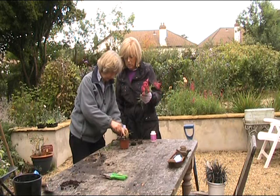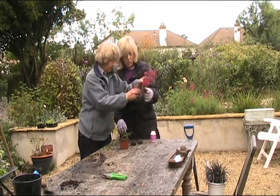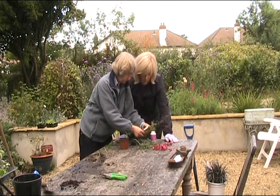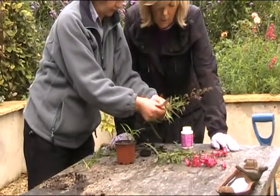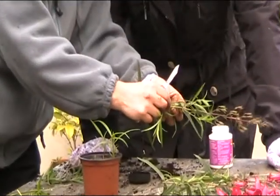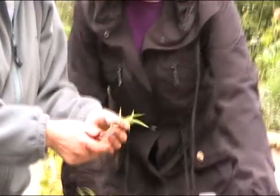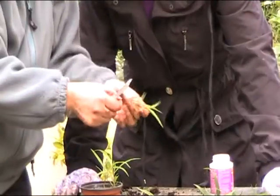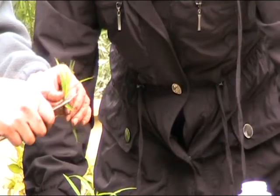This one is what we call a heel cutting, which is slightly different. A heel cutting is pulling off one of these side branches — one that's got the flowers — and it means you're taking a bit of the original stem with it. Then you do the same: soft tip out, and remove the big leaves.